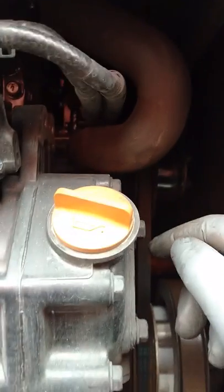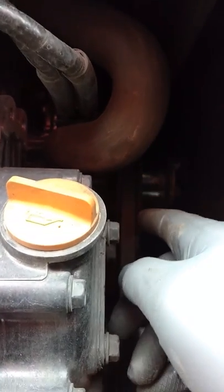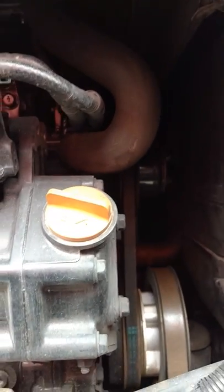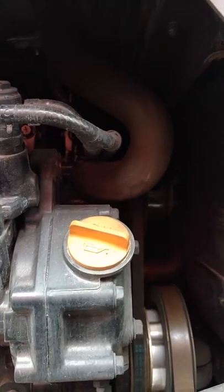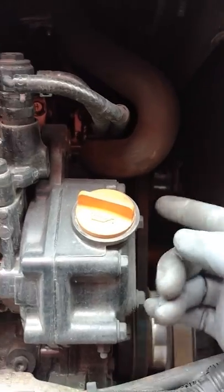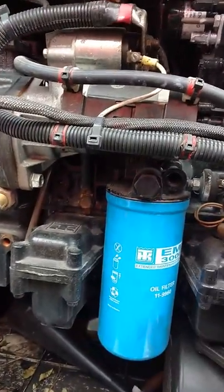That right there is the water pump. You can see the hose coming down from the top of the coolant jug I just showed you. Just keep an eye on that. When the water pump starts going bad — just like any other water pump — coolant will start coming out of that little weep hole on the side. That's what it's there for, to let you know that one of the seals in there is failing. So if you start seeing coolant dripping and it's coming from the water pump and slinging coolant to the back of the engine, go ahead and get that changed before it breaks down on you on the road.